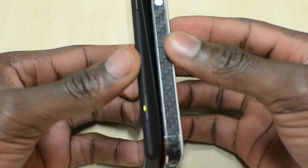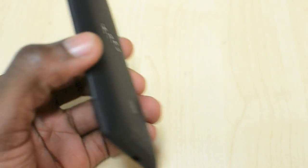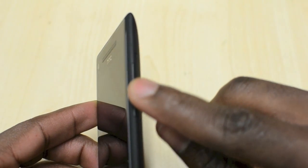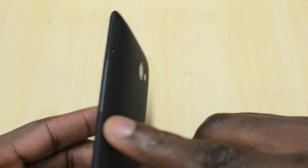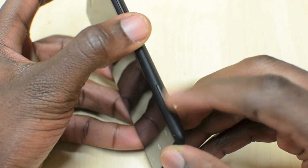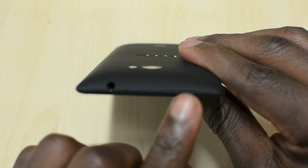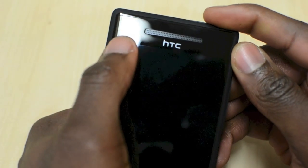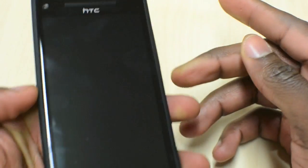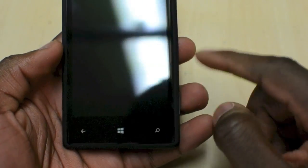Comparing it to the iPhone 5, it's not thinner by the look of things, but it feels thinner when you're holding it because of the way they've curved the back. On the side you've got your volume rocker, nicely blended into the housing, your micro SIM card slot, and a dedicated camera button. At the bottom you've got your micro USB charging port, and at the top you've got your headphone jack and power button. At the front you've got your front camera, a speaker grill going all the way across, and three capacitive touch buttons at the bottom — home, back, and search.